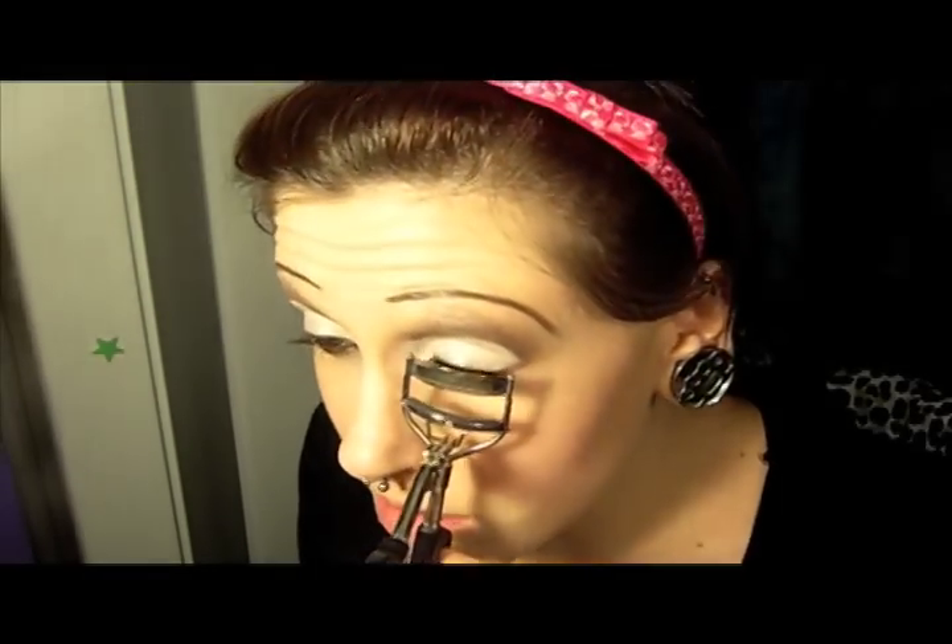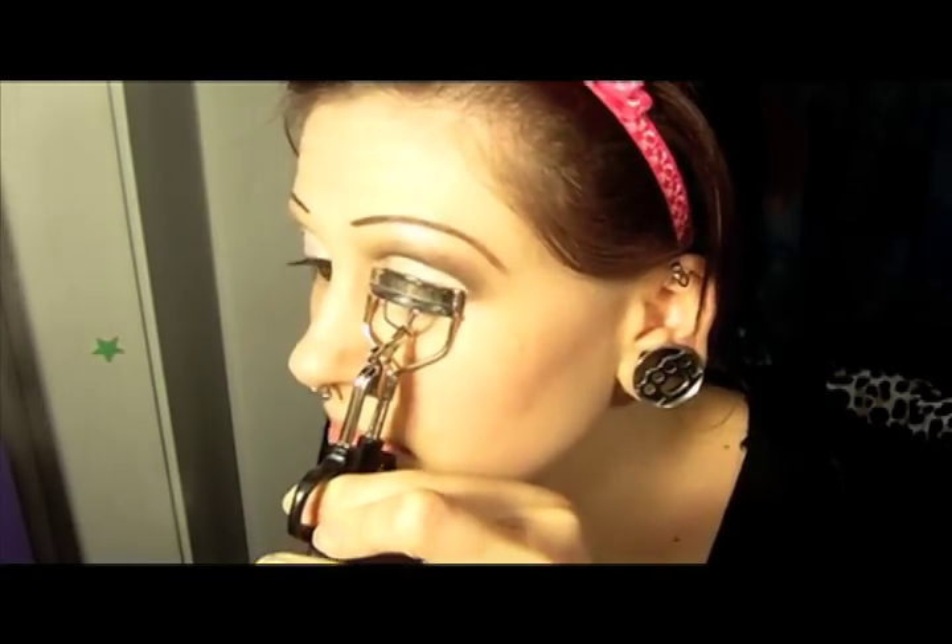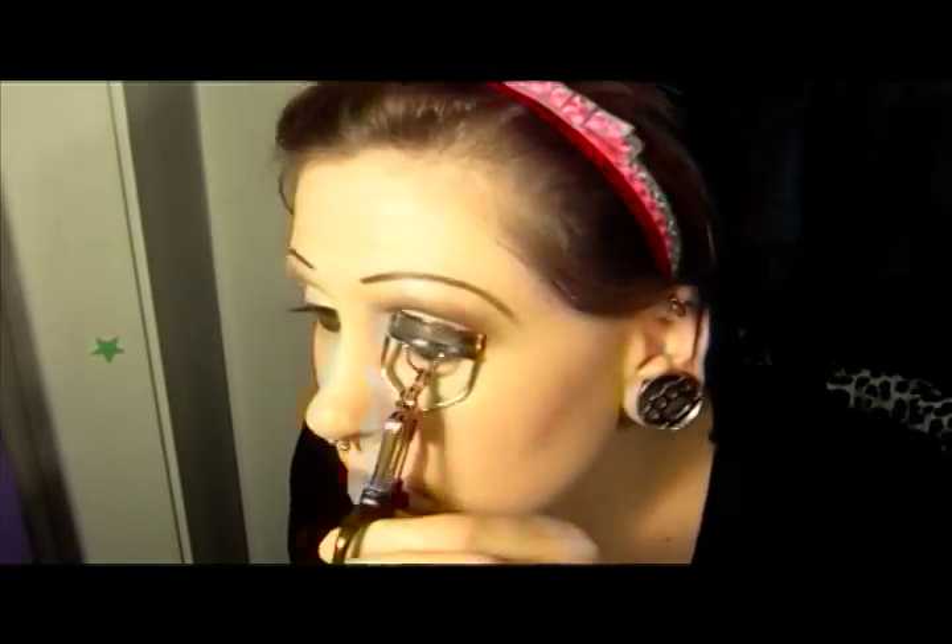Now we're just going to do mascara — first curl your lashes. I'm using the Almay One Coat Nourishing Mascara in Lengthening in a dark brown color. I'm going with the whole brown theme for this look.